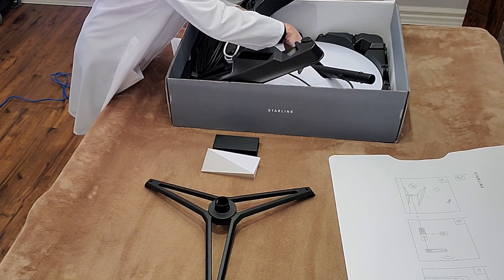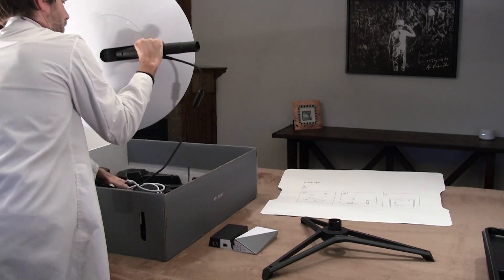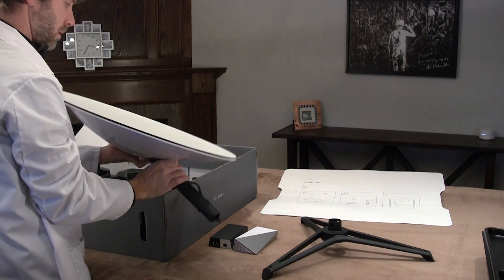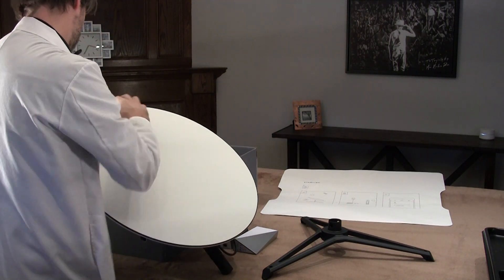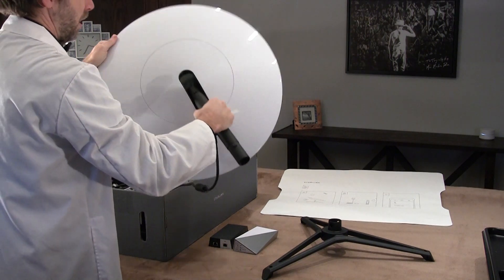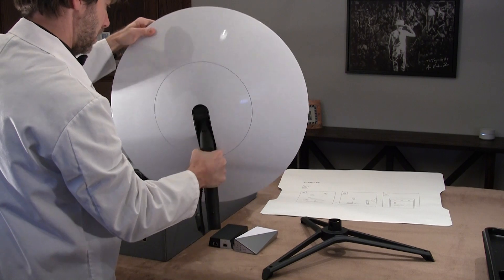And then finally, here it is — the big pizza, the big cheese. Oh, that's heavy! Wow, look at that. There's the dish. Oh, it's very simple. Looks like a protective cover, but no — I think that's just the surface. Looking at the back here — that's beautiful, isn't it? Almost like a work of art. Very nice.